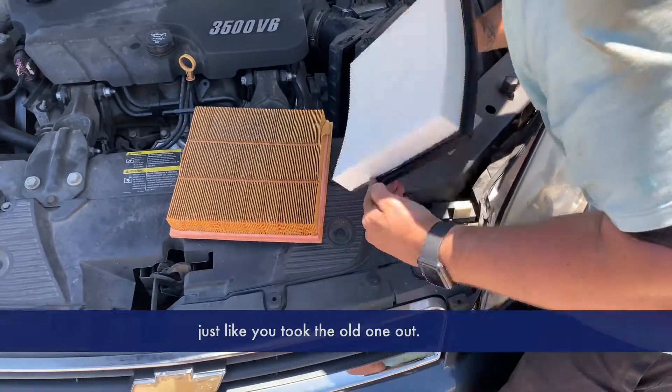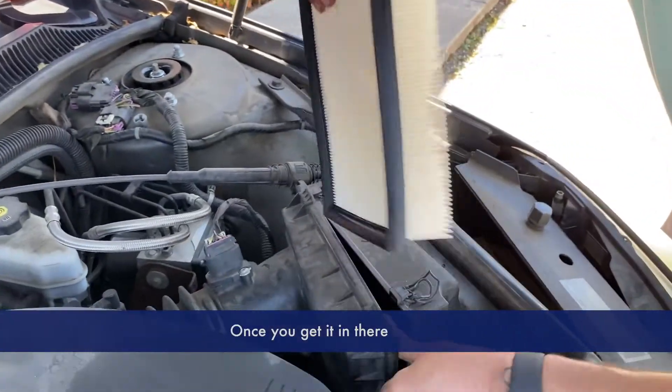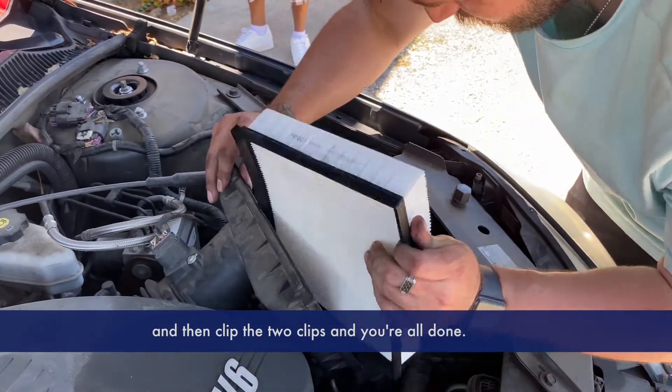Put the new one in just like you took the old one out. Once it's in there, make sure it's sealed all the way down, then clip the two clips and you're all done.